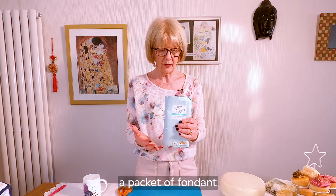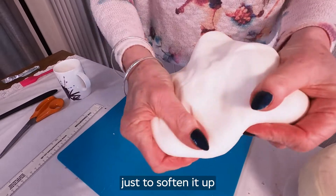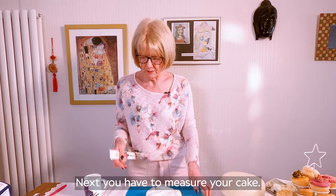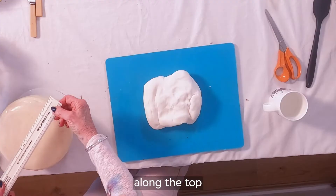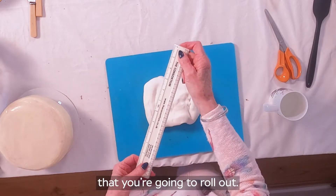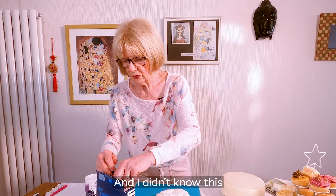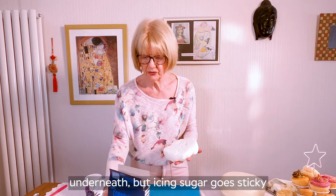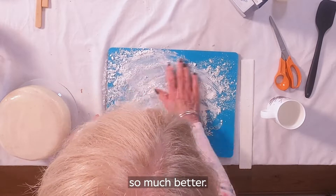Here I've got a packet of fondant that I bought. I'm just massaging it a bit to soften it up, because it makes it much easier to work with. Next, you have to measure your cake — find out how deep the side is, along the top and down the other side, and that's the diameter of the circle you're going to roll out. Before we start — corn flour. I didn't know this until about 10 years ago; I was using icing sugar underneath, but icing sugar goes sticky, and a little bit of corn flour just works so much better.